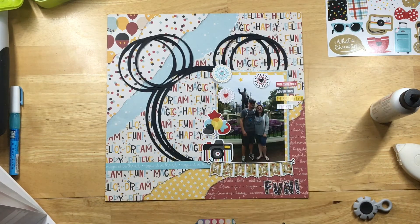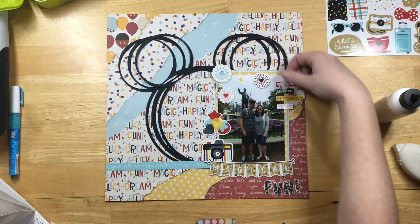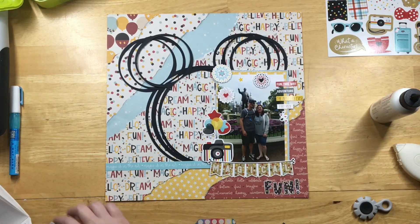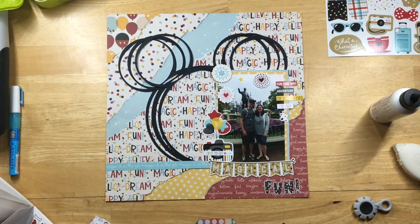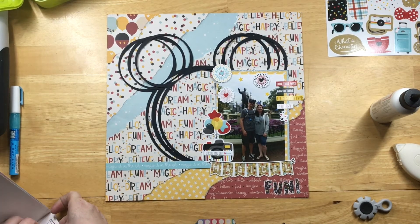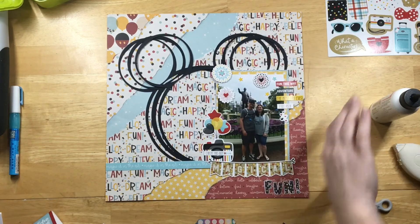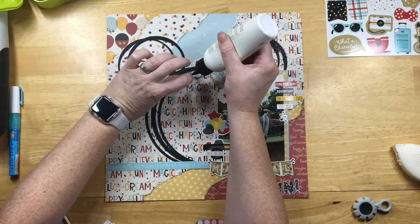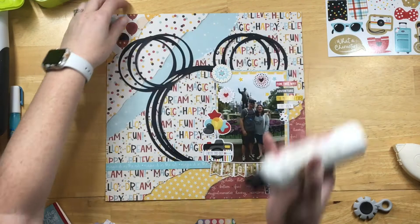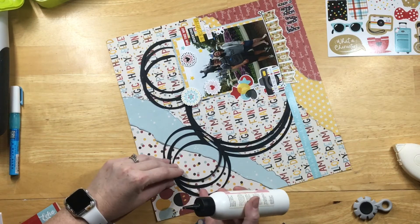I'll do some scattering around — some yellow and blue stars in the sky, and little hearts underneath the 'Fantasy' word. The saying on the camera says 'Check This Out' with a little arrow. Just some little embellishments surrounding the photo. I also noticed my top layer of the Mickey ears wasn't fully glued down, so I'm adding more glue so it doesn't catch in my album.